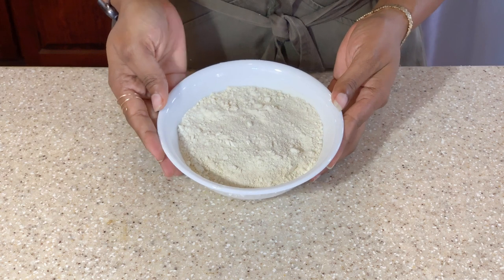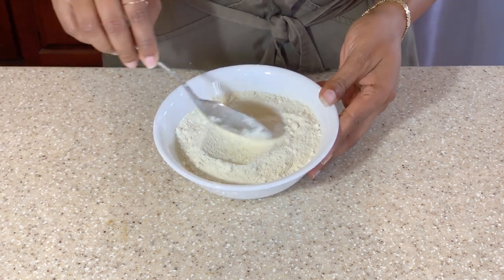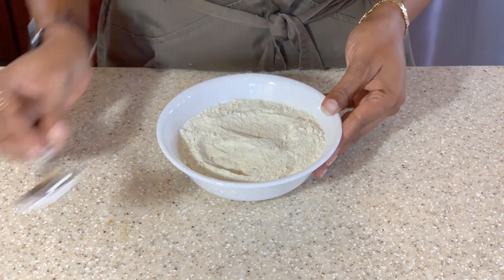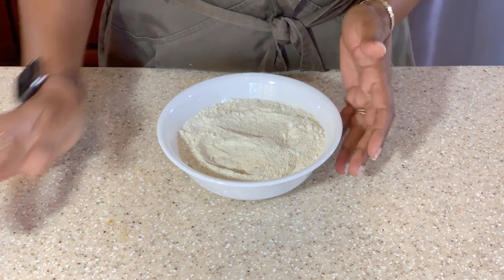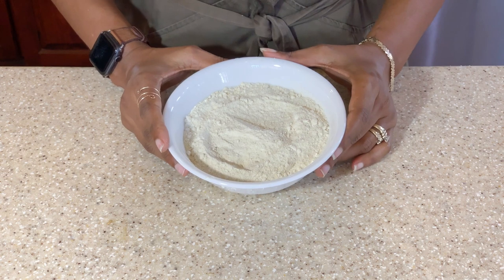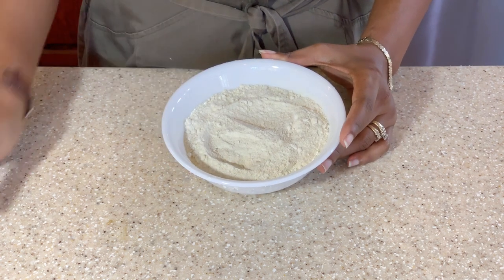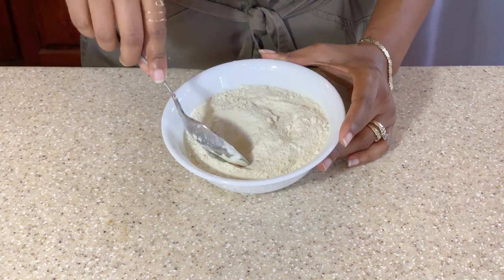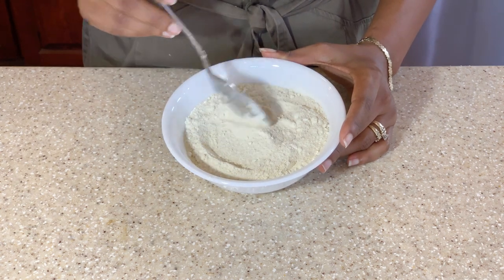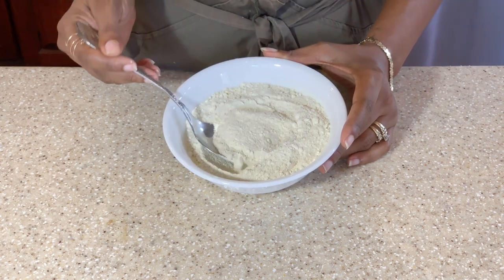So here we have our sweet potato flour. Processing this flour was a little more difficult than the other flours that I have made. Using the food processor was not very efficient because I found that it was not getting it into a flour-like consistency. So eventually I had to use the blender, which I found did a better job in breaking it down.